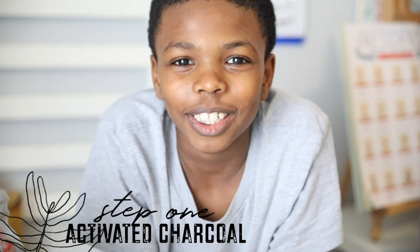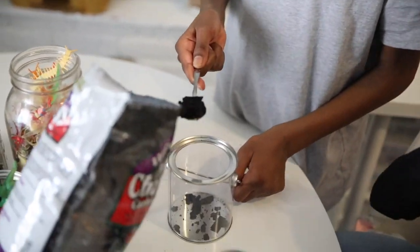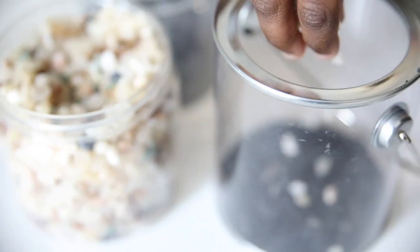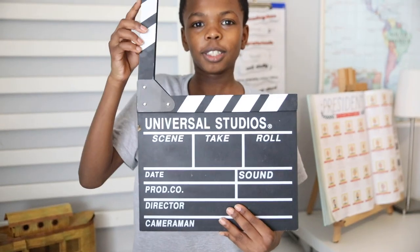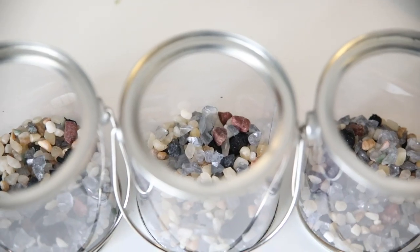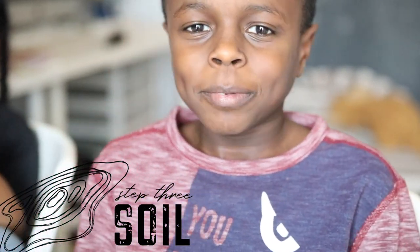Take one. The first layer of our terrarium is activated charcoal. You need the whole thing covered. Take two. Our second layer is pebbles and rocks. Take three. The third layer for our terrarium is soil.